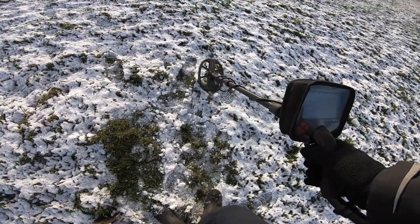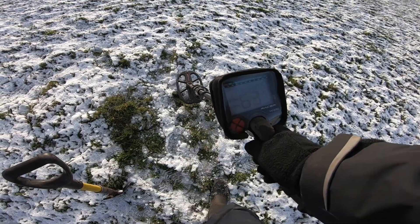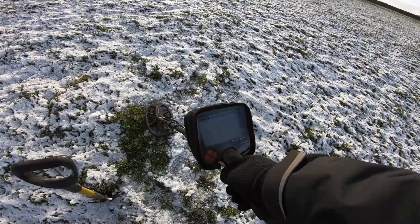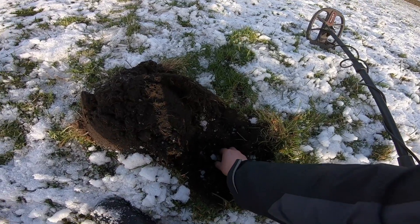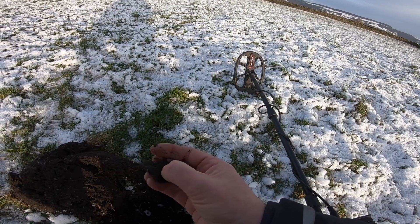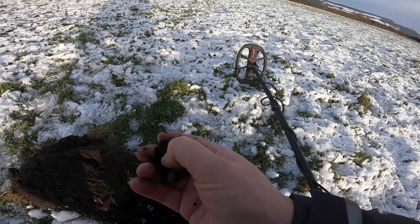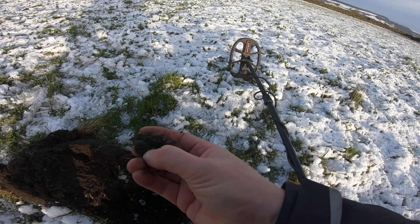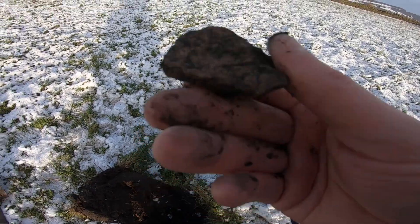Okay, first target — it's not a bad one. 61, 63, could be anything really. A bit noisy, so let's dig it and find out. Pinpointer out, it's in the hole. It's something to take to the scrap man — about 20p's worth of lead, I think. Doesn't look anything exciting, not shaped. I always double check though before it goes in the bin.